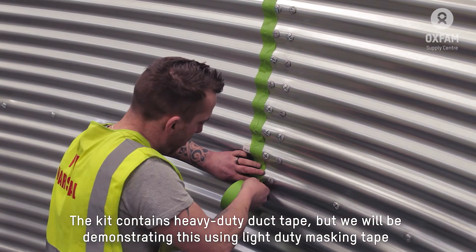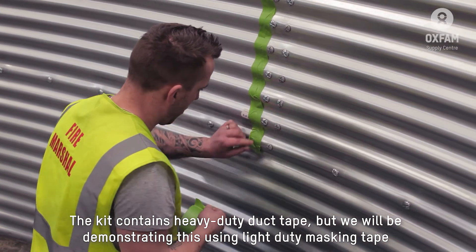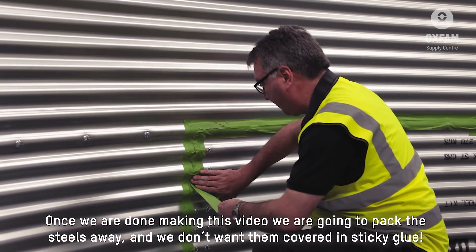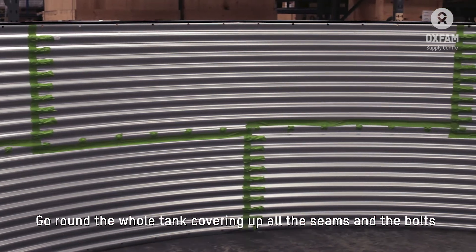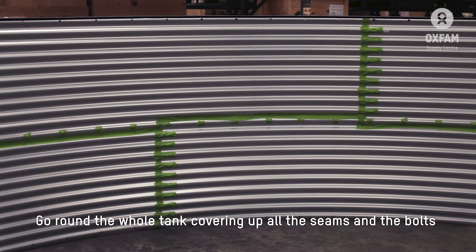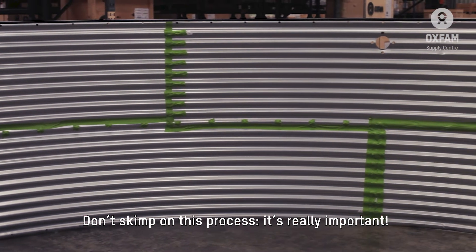The first thing we're going to do is go over all the seams in the tank and all the bolt heads and cover them with this heavy-duty gaffer tape, which will protect the liner from anything sharp. The kit contains heavy-duty duct tape, but we're demonstrating today using some light masking tape — this is because once we've made the video we're going to pack the steels away and we don't want them covered with sticky glue. Go around the whole tank covering up the seams and all the bolts. Don't skimp on this process — it's really important.